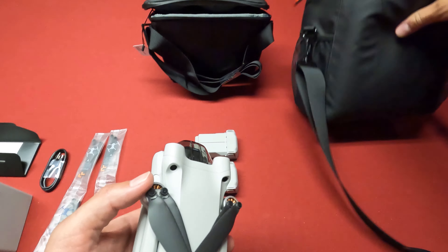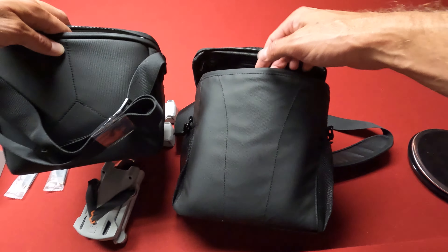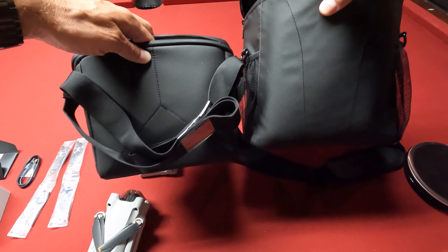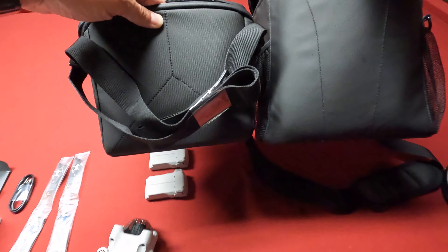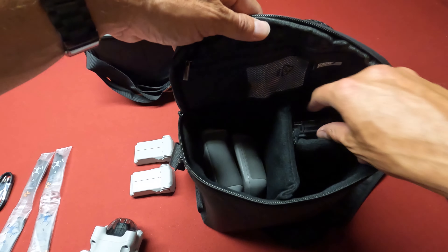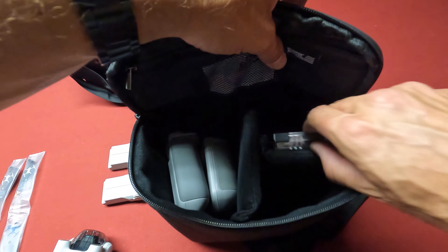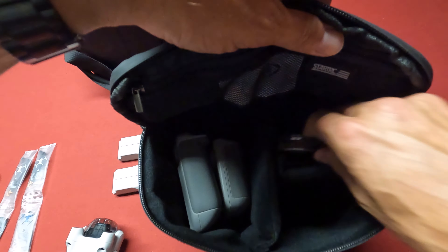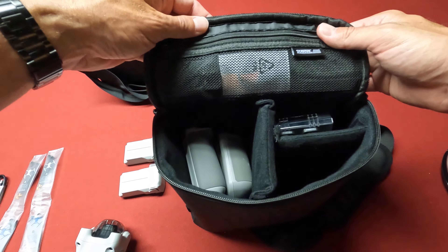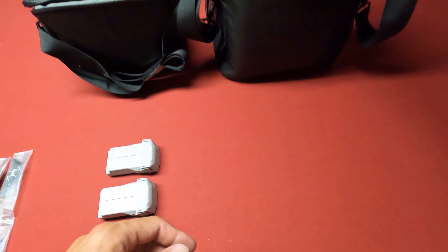So yeah, I have this other bag — this one I actually bought for the Mavic 3. This is the one I've been using since I got it, and it's about twice the size. I actually have a bunch of stuff in here: two controllers, my Freewell ND filters, and I believe some extra props and a screwdriver. So this one has been working pretty good.